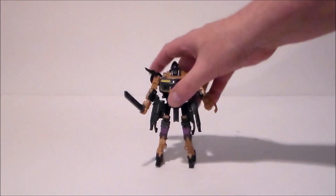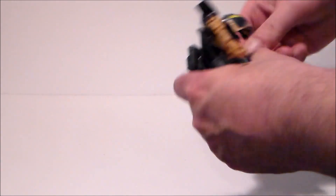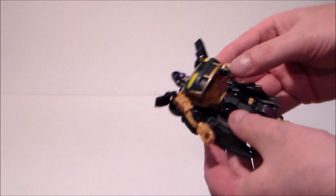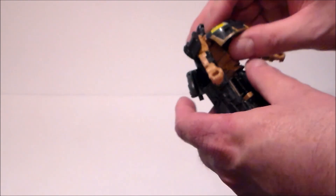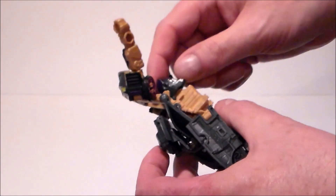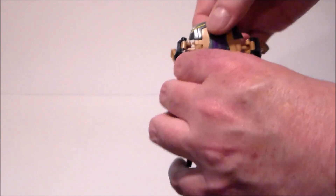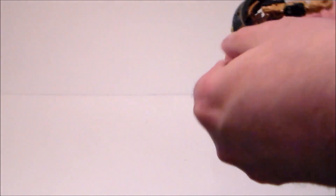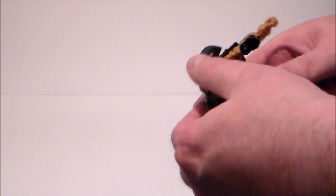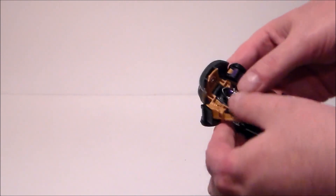Now, transformation on this figure can be a little complex. The first thing we're going to do is stow the weapons. Then take off the shoulder pads and put them down. We're going to lift the car hood up there with the head, put it down a little bit, and push this hood piece back through so it catches. Then you want to straighten out the arms and fold them inward to get the wheels lined up.